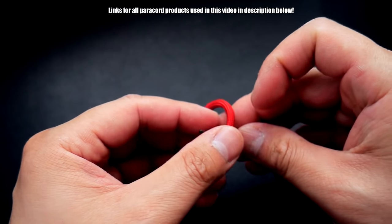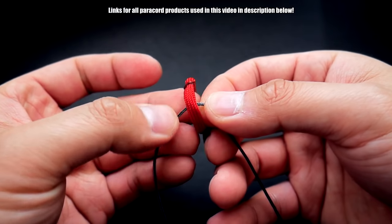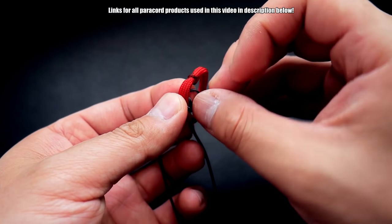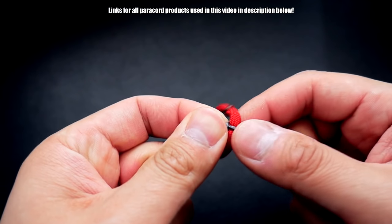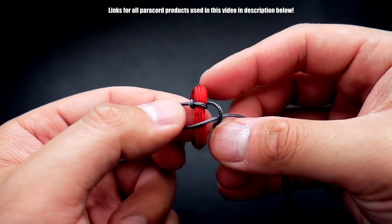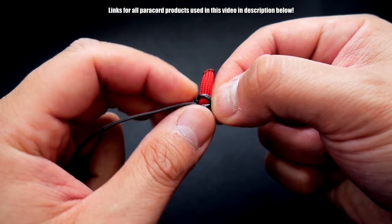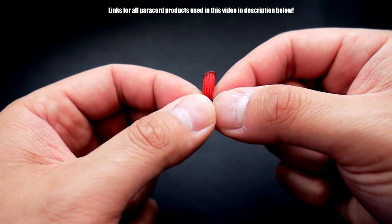Now we're just going to take our microchord and start tying cobra knots around. Right goes over the paracord, this goes under — it's going to be a little hard to show because the cord is so small, but we're doing cobra knots. Always lead with that same cord — over and under, like so. Do that all the way around your ring. I'm going to try to keep my cobra knots together as tight as possible.